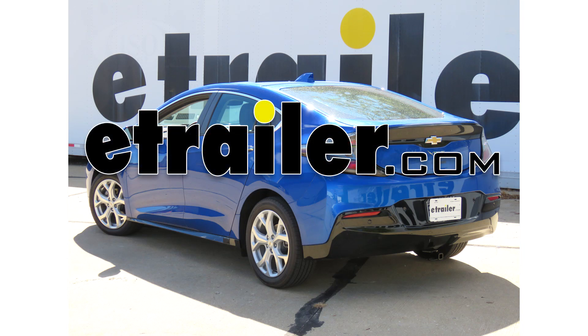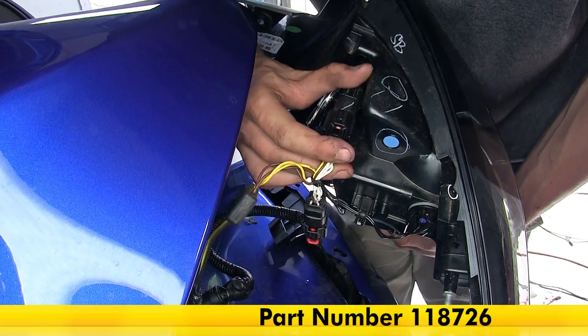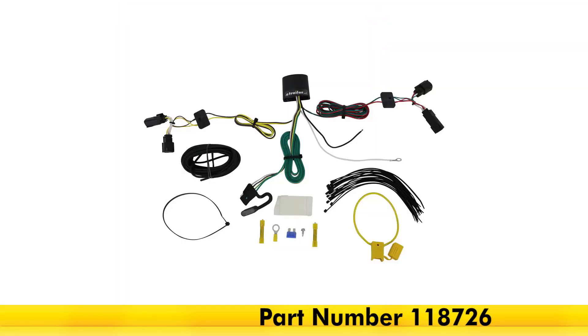Today in our 2017 Chevrolet Volt, we'll be having a look at and installing the Takoncha T1 vehicle wiring harness with four-pole flat trailer connector, part number 118726.